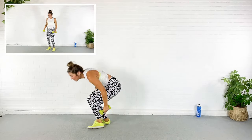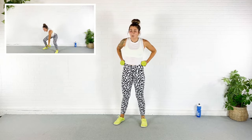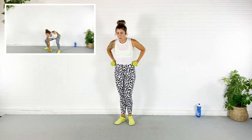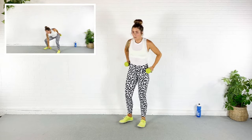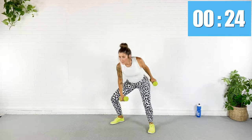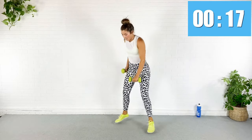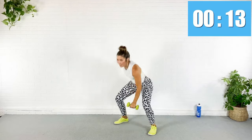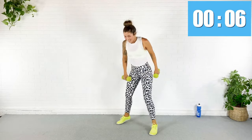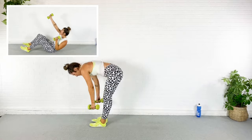Rest — back up for those pop squats. Those dumbbells are sweaty. Pop squats in five — two, here we go. Pop it down to touch, or as low as your body will let you. Oh my gosh. Rest — come down for rope climbers. We are well over halfway through this whole workout.